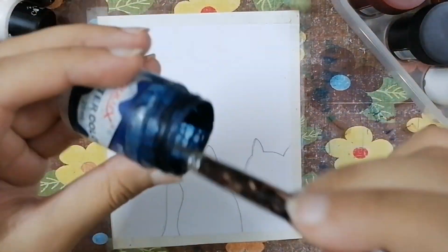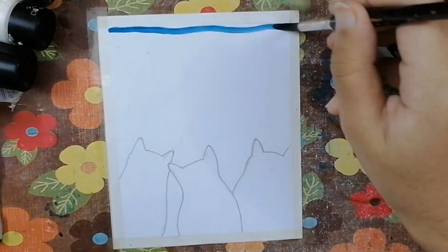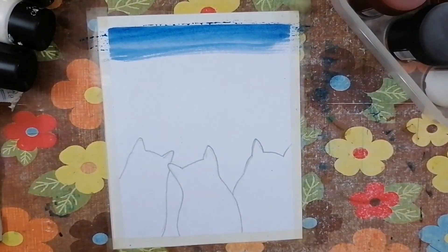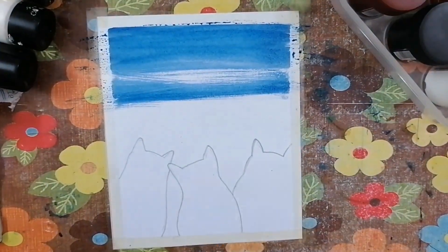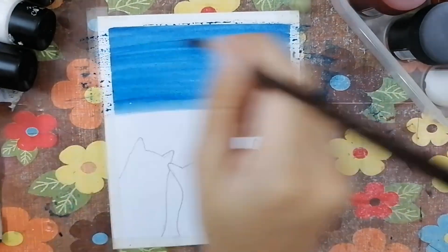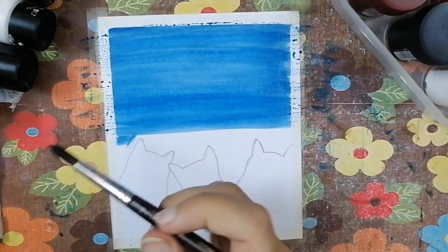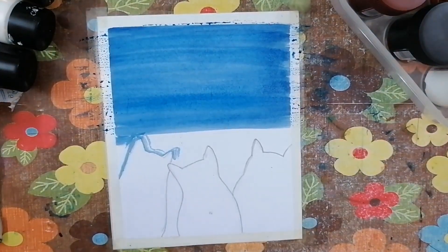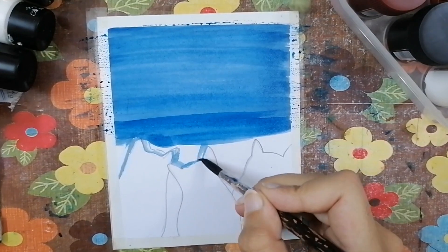This is the brush I'm gonna be using, and this is the dark blue paint. The key to adding darker and lighter shades of blue is that I used the same color — in the beginning I added less blue, and later on I used a lot of blue paint. You can see I outline the cats perfectly first.